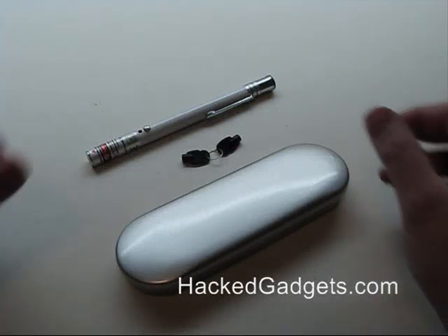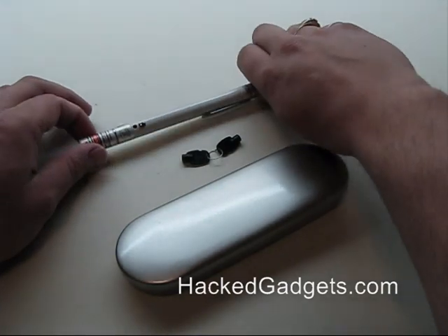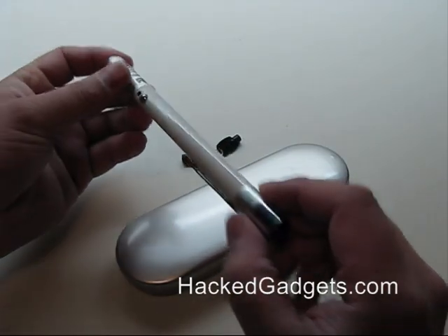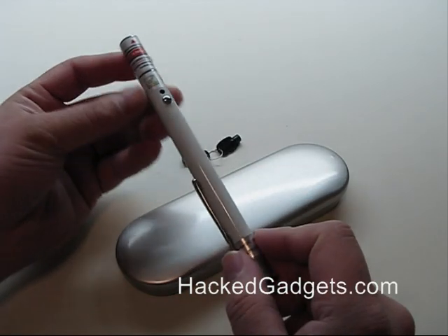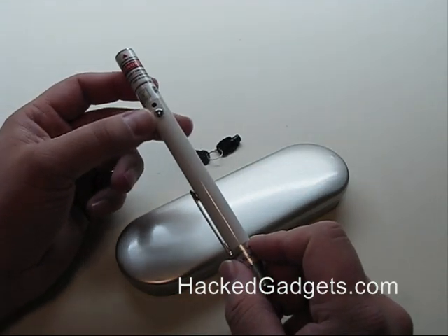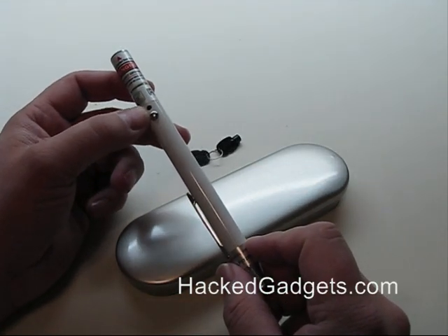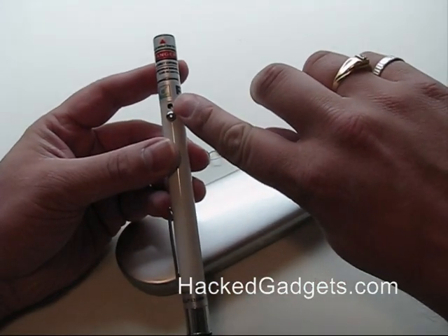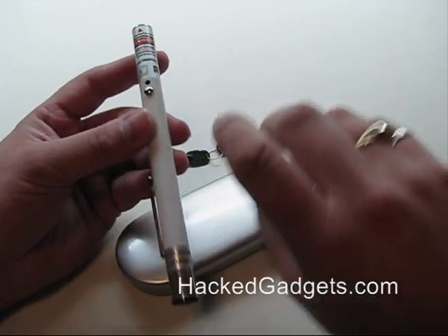This is the 125 milliwatt green laser pointer by Sky Lasers. In the front there's a push button — whenever that push button is activated it turns on the laser, and there's an LED indicator here that also turns on whenever the laser is activated.